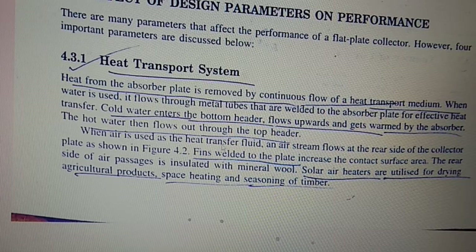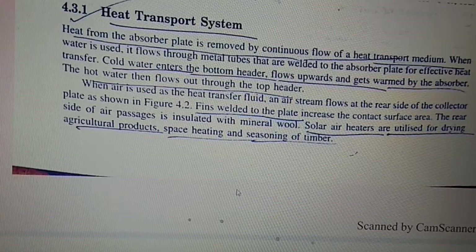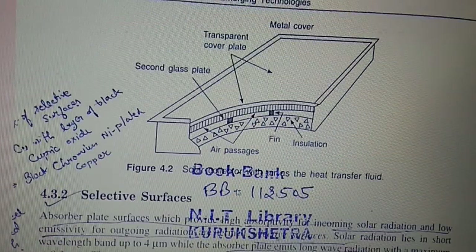When air is used as a heat transfer fluid, air stream flows at the rear side of the collector plate. Fins belted to the flat plate increase the contact surface area on the rear side of the air passage, which is insulated with mineral wool. Solar air heaters are utilized for drying agricultural products, space heating, and seasoning of timber.